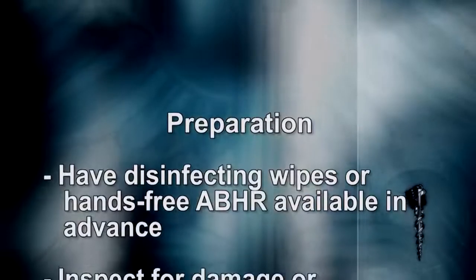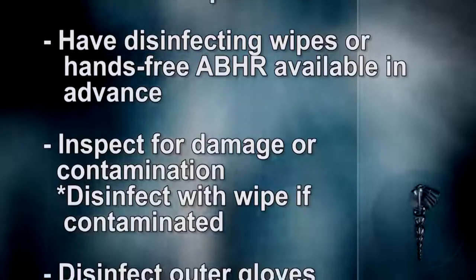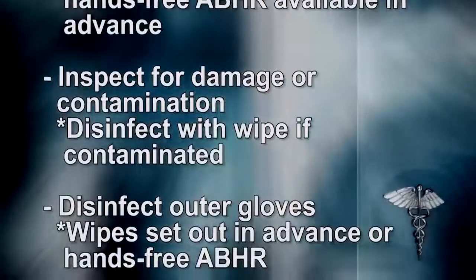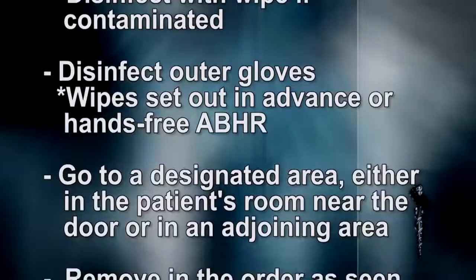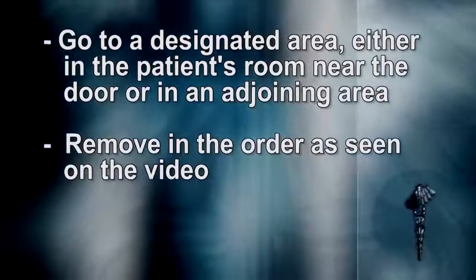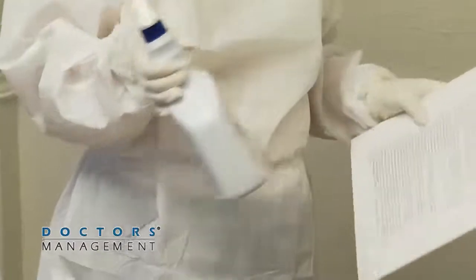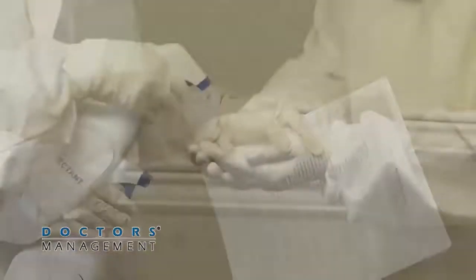Preparation for doffing: Have disinfecting wipes or hands-free alcohol-based hand rub available in advance. Inspect for damage or contamination and disinfect with a wipe if contaminated. Disinfect outer gloves. Go to a designated area either in the patient's room near the door or an adjacent area and remove PPE in the order as seen on the video. A trained observer is present to ensure that removal is done correctly and assists if needed. They must disinfect immediately after and help inspect for defects in the PPE.